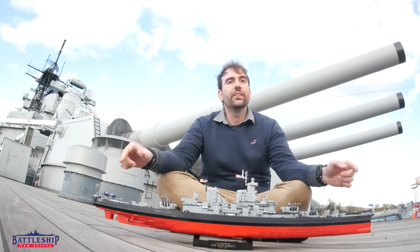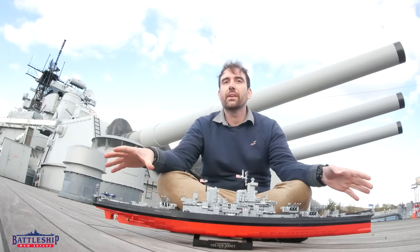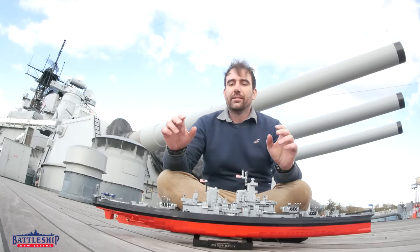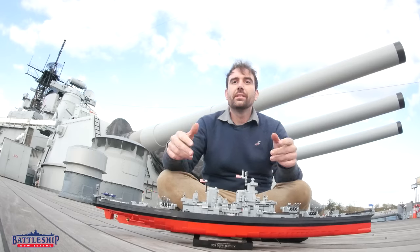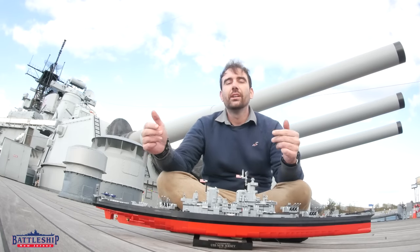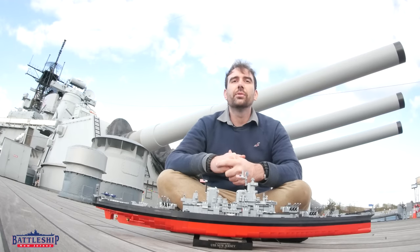2500 pieces. It is officially 1:300 scale, so it's a little bit bigger than the 1:350 scale plastic models that companies like Tamiya make. So if you want to divide the 42,000 yard range of these guns by 300, that gives you about 140 yards,